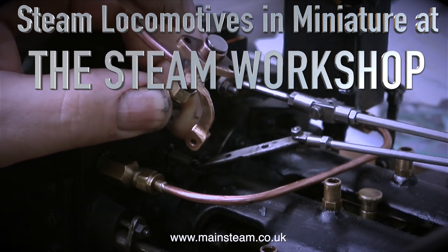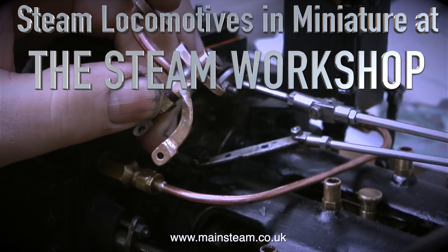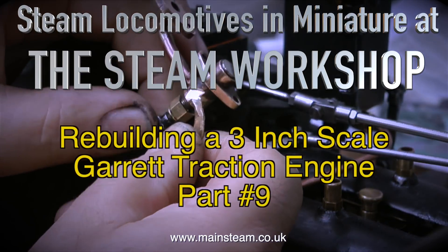Steam locomotives in miniature at the Steam Workshop. Rebuilding a 3-inch scale Garrett traction engine, part 9.